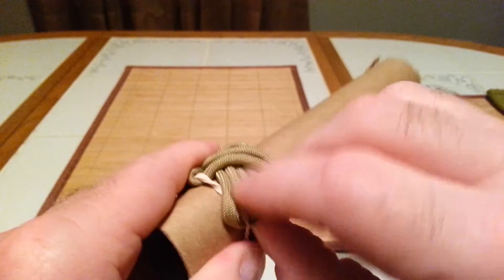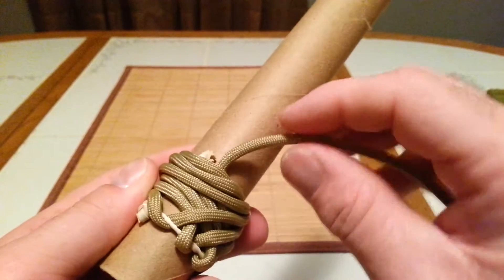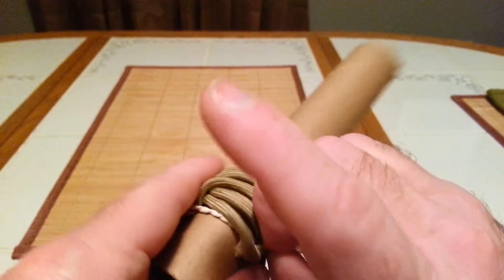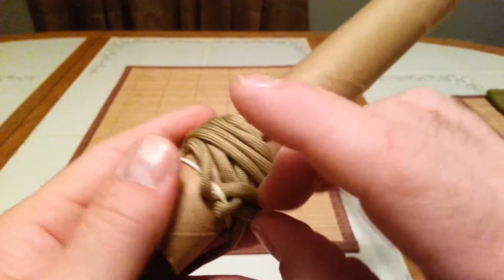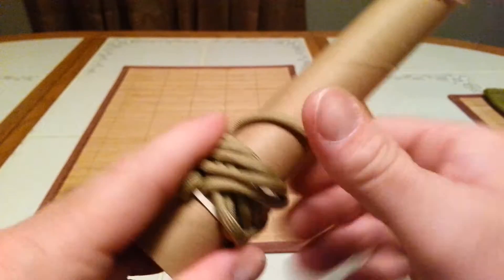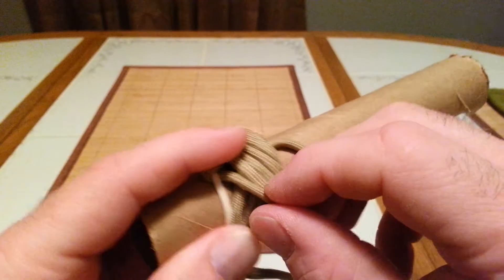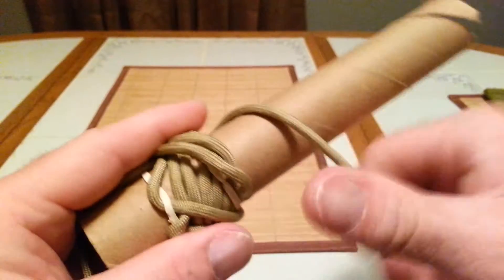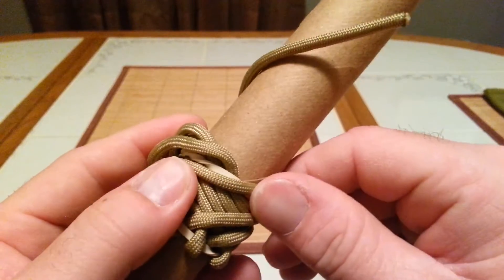Same thing with this one here. As you tighten each one up, be sure that they stay in their own path. See how I'm trying to keep them right in their own lane, even as I tighten it up? We'll be cutting these rubber bands off here soon.